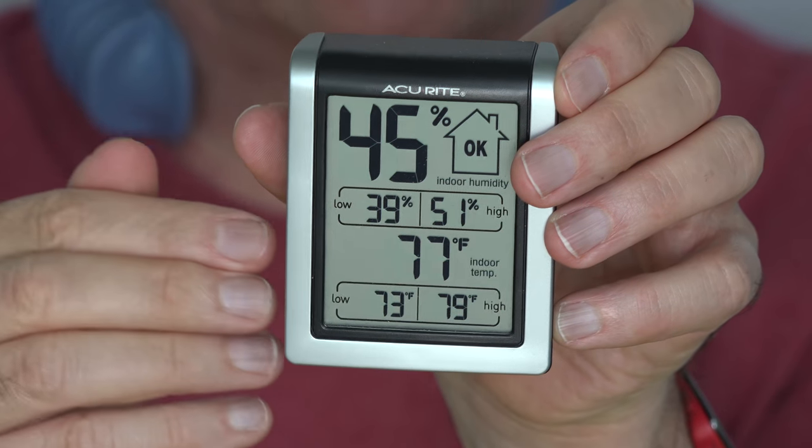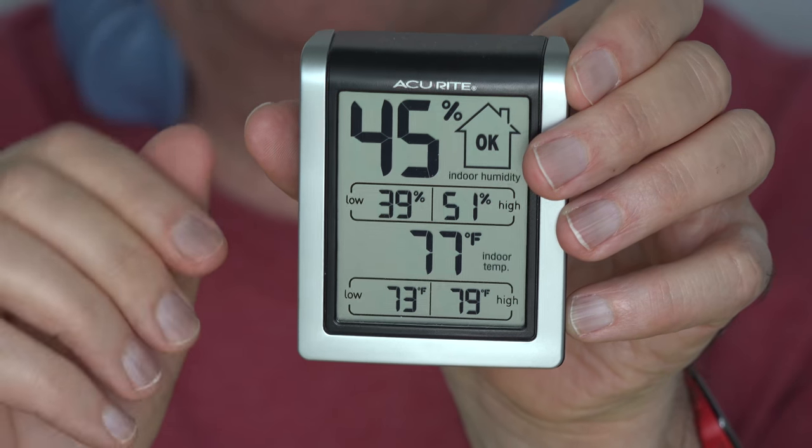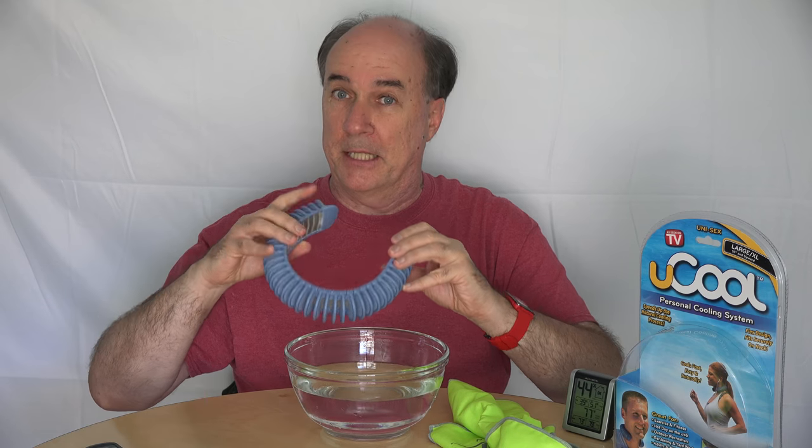Ready to get it wet, and ready to do some comparison with the Enduro Cool Towel. In addition to my subjective sense of which is cooler, I'm going to use my infrared thermometer to get some neck temperatures before I start, after using this, and after using this. The instructions say this should work so long as the humidity's under 50%. Let me dip it in this bowl of water.